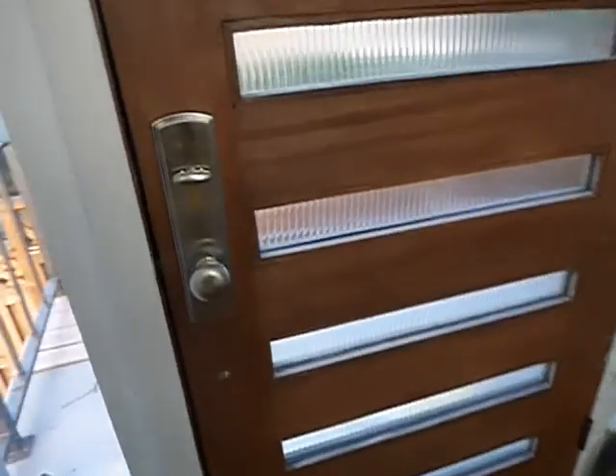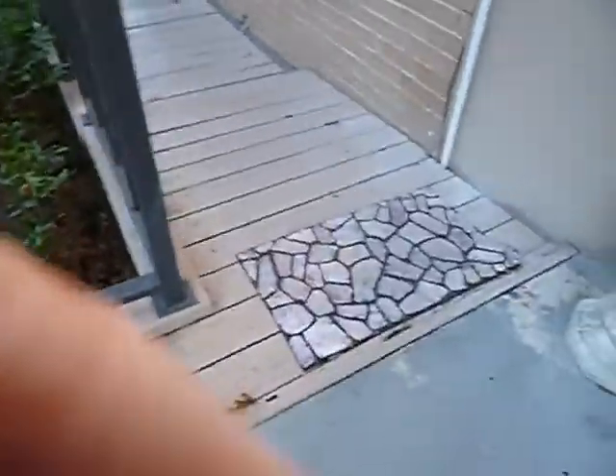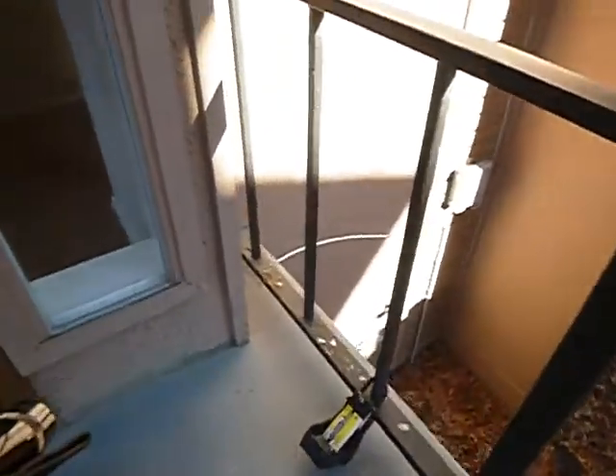Open risers. Handrails are not graspable. Window does not appear to be tempered safety glass within 24 inches of the door. Looks like we've got sheetrock screws holding it — it's sturdy, but it doesn't mean that it's right. We do not have a screen. This is wood — it looks like stucco.